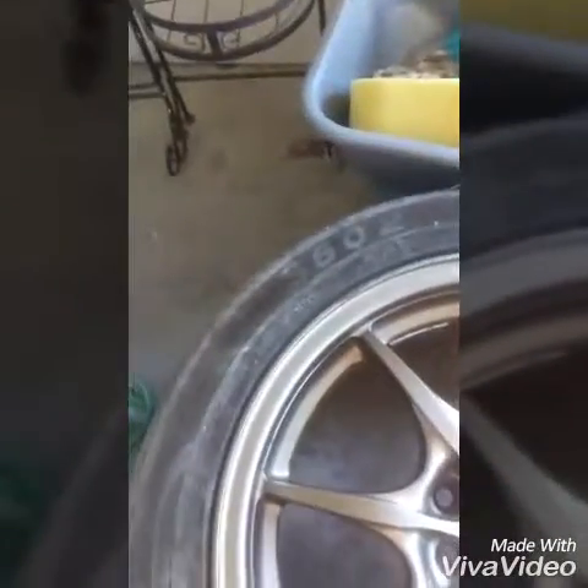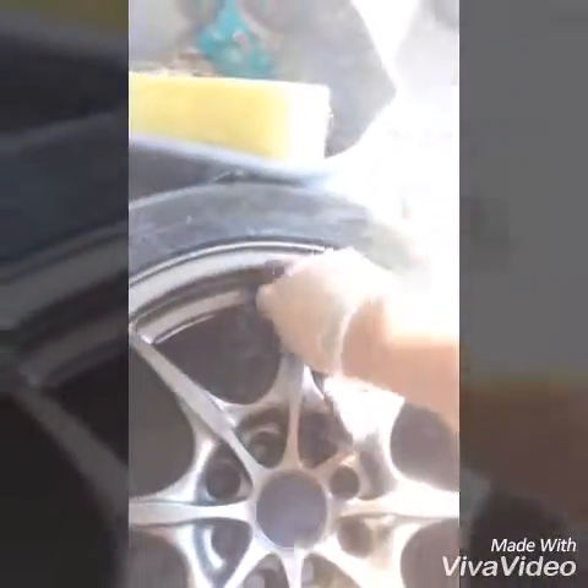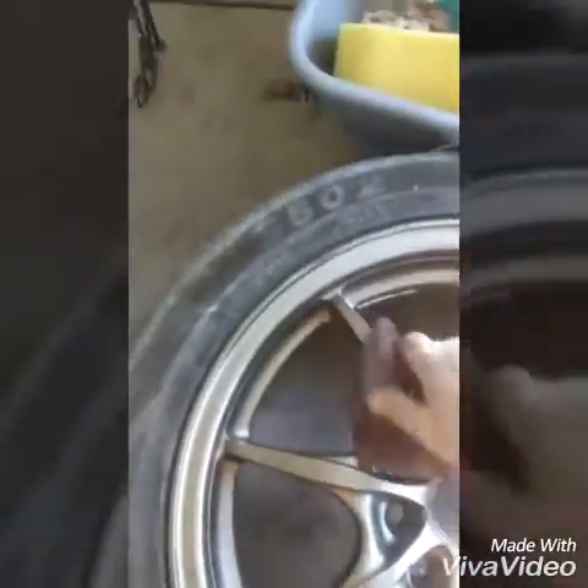Alright guys, I'm over here. I got these Rota wheels - legit Rotas from my man Marlin aka Fat Panda, check him out. So I was cleaning these up and I was like, you know what should I use to clean them? Did a little research and then I was like, shoot, I forgot I got that stuff you grab from the dollar store.